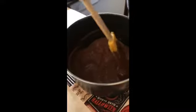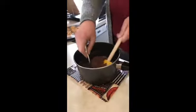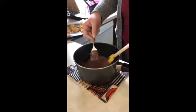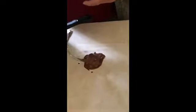Our chocolate is all melted. We're just going to take each peanut butter ball and dip it in here to get it all covered in chocolate. We're going to basically transfer it from the chocolate onto the wax paper. We're trying to cover it all the way with chocolate, so we're going to flip this one over so it has chocolate on the bottom. There we go — now it's all covered.